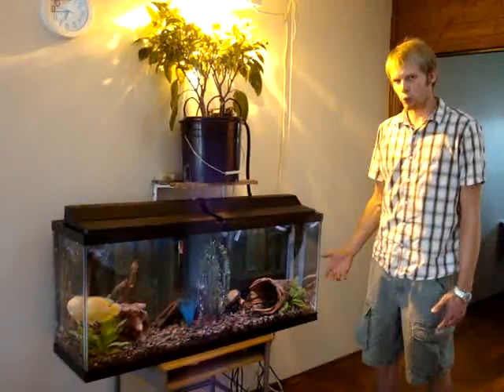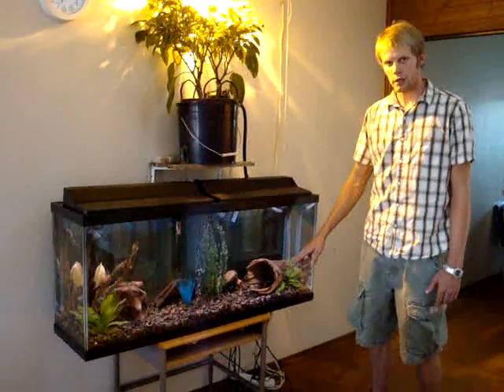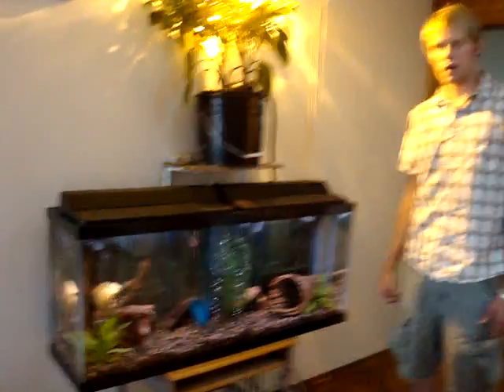I was having a little problem with my pH and I put this piece of wood in there and that keeps it real steady right around 7.5 or 8.